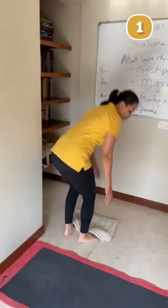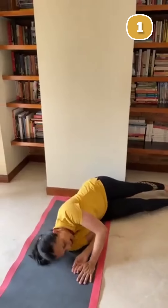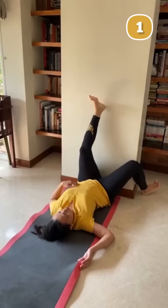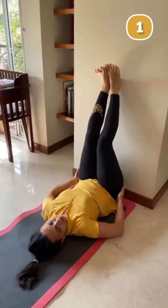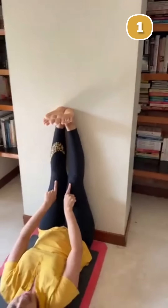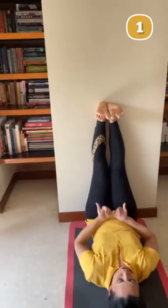You need to lie down like this. Once you are lying down, go up from your upper body, then take one leg, then the other, and bring your hips to the wall. Stick your hips close to the wall, extend your legs up, make sure your knees are not bent. Knees are extended, heels are up, and your toes are pointing to the side.